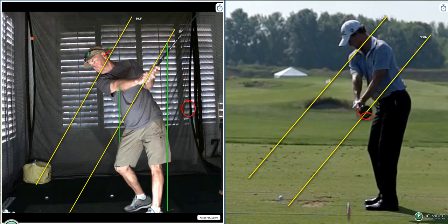That front knee is jetted out. Probably what you're doing is rotating around that, but in reality we want to rotate around your spine. Sharon had a similar thing where that left knee was kicked out.